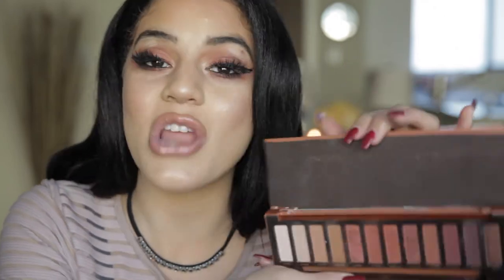Hi guys, it's Hailey. Welcome back to my channel. Today I am going to be showing you my No Mirror Challenge with Urban Decay's Naked Heat Palette. If you're interested to see how I created this beautiful eye, then keep on watching.